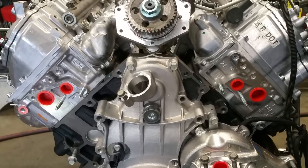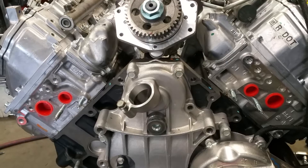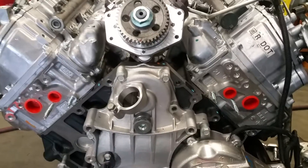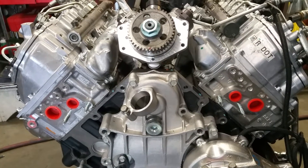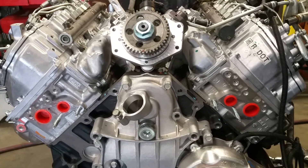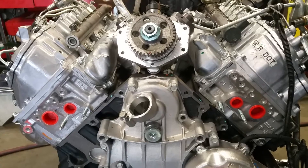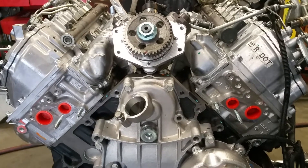Hey guys, welcome back, this is Fabian with Toxic Diesel. I just wanted to show you how important it is to make sure that when you're doing a CP4 injection pump on your Duramax truck, you need to make sure that it's timed. I'm going to show you just some of the little basics so you don't forget, and hopefully this will help you out when installing a CP4 injection pump.